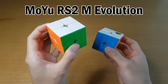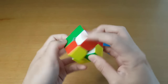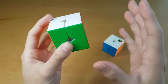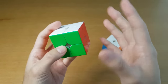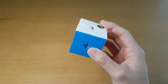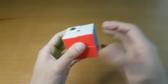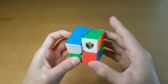One that I also really like is the RS2M Evolution. I unboxed this one recently and said I'd talk more about it because I think it's really good — super smooth and very fast. However, it turns really, really fast and can be hard to control sometimes because you don't always use the same amount of force everywhere. The MGC definitely feels more normal. As someone who doesn't specialize in 2x2, I don't have a lot of 2x2-specific preferences. This just feels the most intuitive to control, and that's why I really like and recommend it.